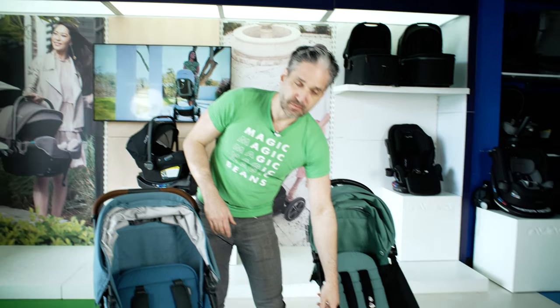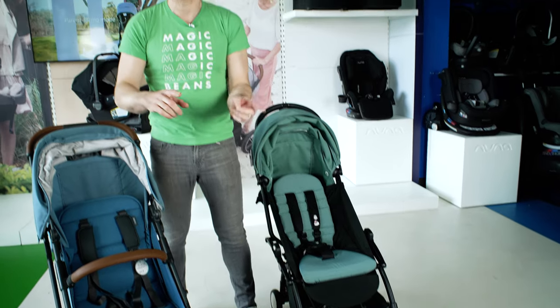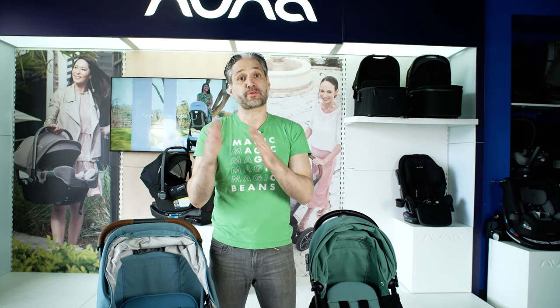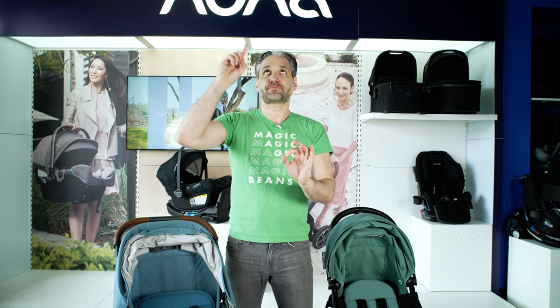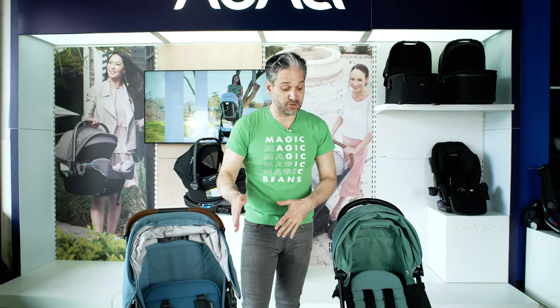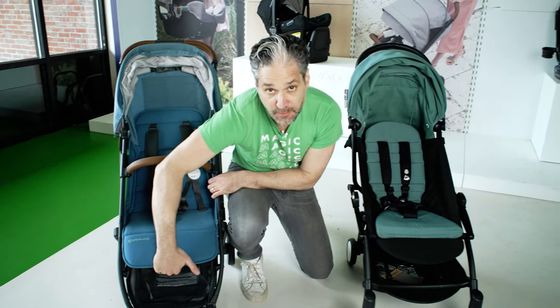The adapters work with a car seat adapter; there's a different set of adapters that work for the bassinet. Similarly with the Minu, there are two different types of adapters — one works with the car seat and the other works with a bassinet. The same bassinet that works with the Vista or the Cruz also works with the Minu. New for the V2 variety, there is an adjustable footrest which is an accessory — it doesn't come included but is now integrated.